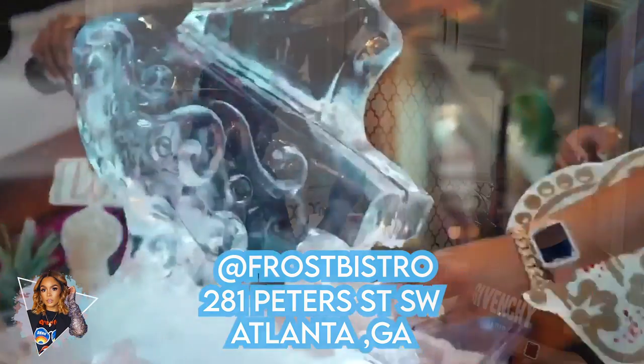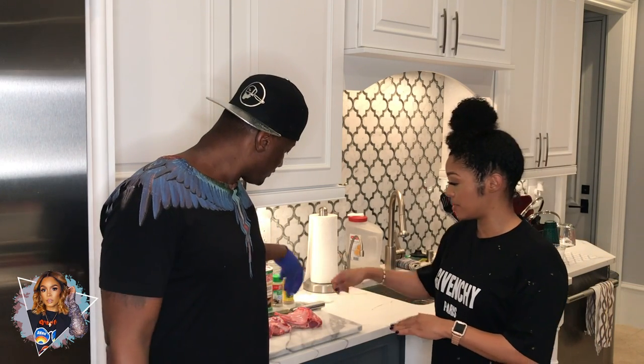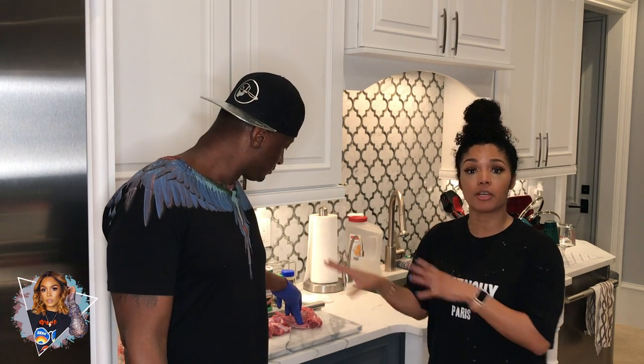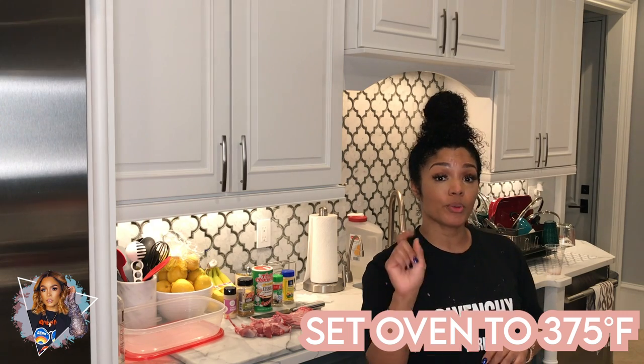We're just gonna show them how to make it. It's one of my favorite dishes. So what we're gonna start off with is Kirk is gonna cut the lamb chops because they come on their little rack — rack of lamb chops. He's gonna cut those up and then we're gonna season them. I'll show you the seasoning and we'll go from there. This is a pretty quick meal, y'all. Go ahead and turn your oven on 375.